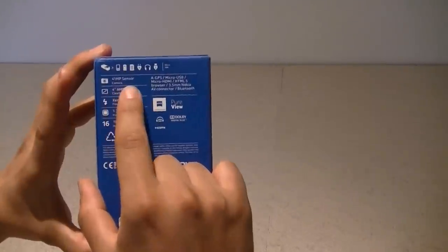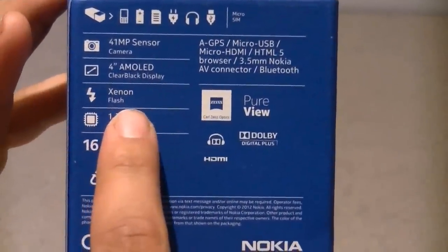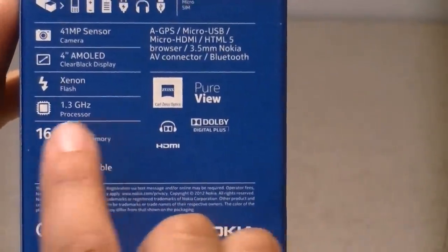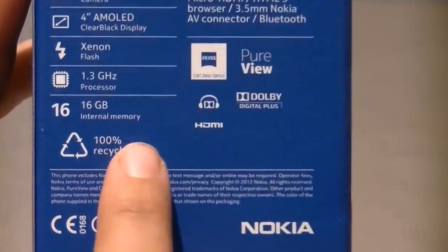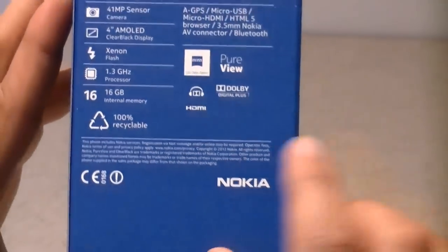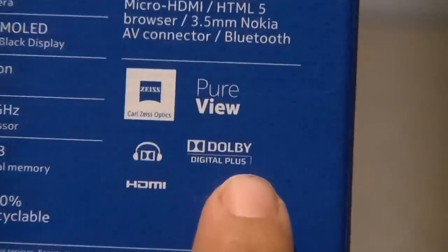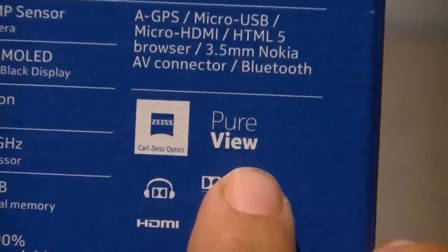It features a 41 megapixel sensor, a 4-inch AMOLED clear black display, a Xenon flash, a 1.3 GHz ARM 11 processor, 16 GB of internal memory which is also expandable via a microSD card, HDMI, Dolby Digital Plus technology, Carl Zeiss Optics, and PureView technology.